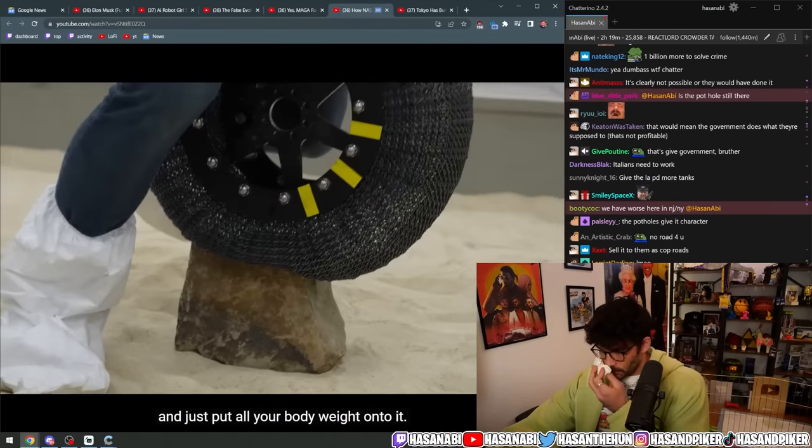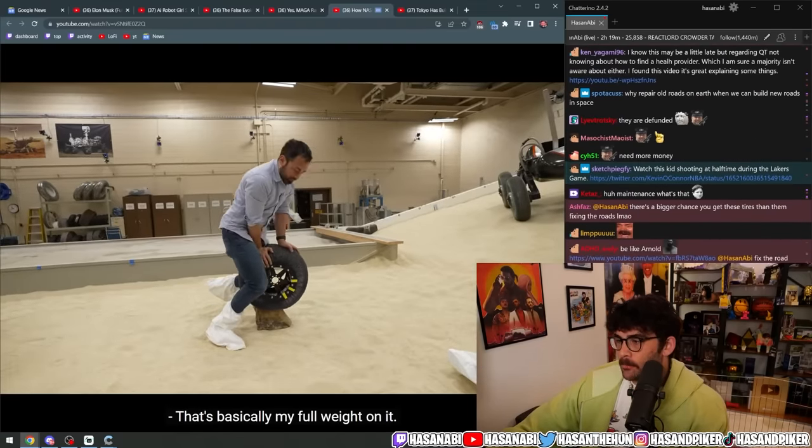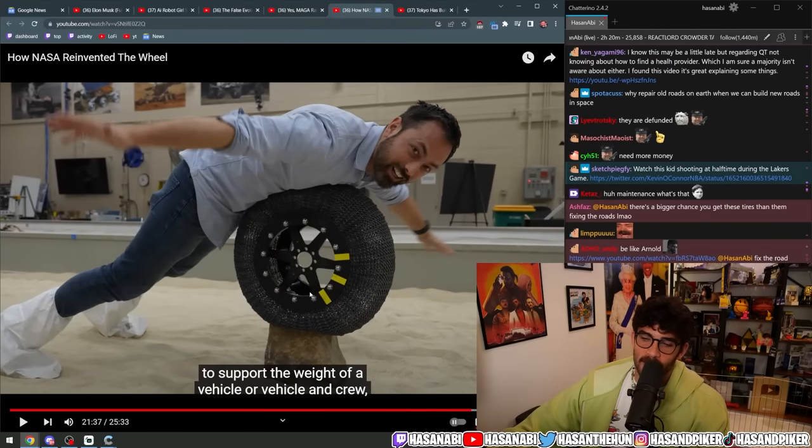And just put all your body weight onto it — that's basically my full weight on it. The shape memory alloy is strong enough to support the weight of the vehicle and crew. Also the irony is like, a tire wouldn't pop if you did that.